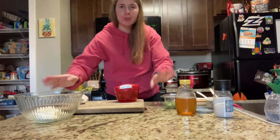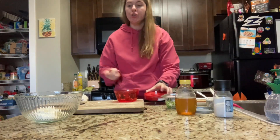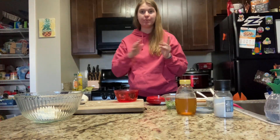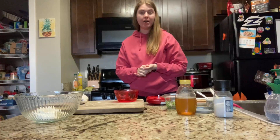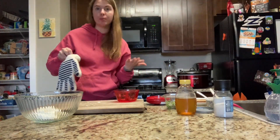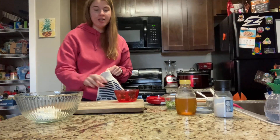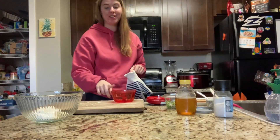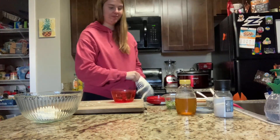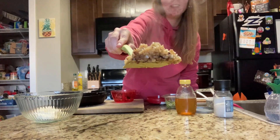The next step is to puree the radishes, so I'm using my food processor again. You could leave them in small pieces and mix them into the cream cheese for a chunkier spread, but today I'm going for a smoother spread. You could also use a blender and throw the cream cheese right in with it. Since my food processor is small, I'll do the radishes separately.